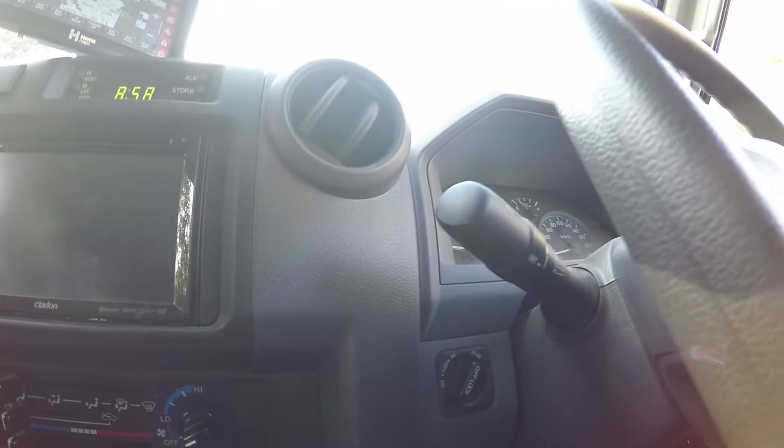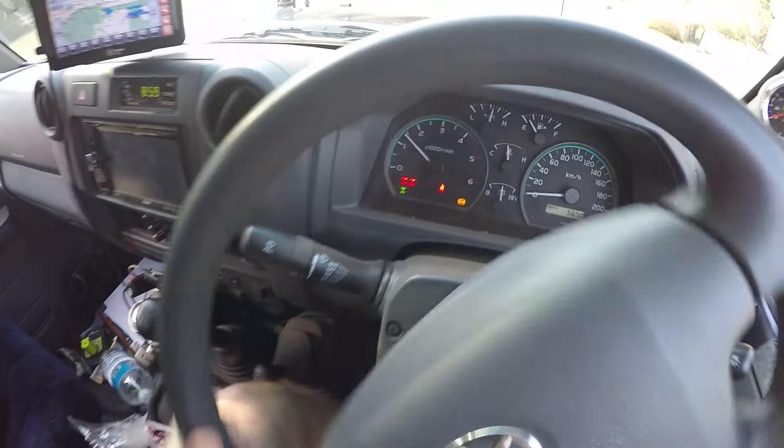There's really only one con to diff lockers and that is price — they can be quite expensive between the unit itself and installation. Don't go for cheap no-name ones as they're not up to standard; go for well-known brand names because labour costs are the same regardless, and you don't want to rip it out and put another one in. Bear in mind if you go for air lockers you'll need an air compressor as well, adding more cost. If you're lucky, like myself, my 70 Series came with front and rear mechanical differential lockers as standard. The Jeep Rubicon is another example that comes with front and rear from factory.